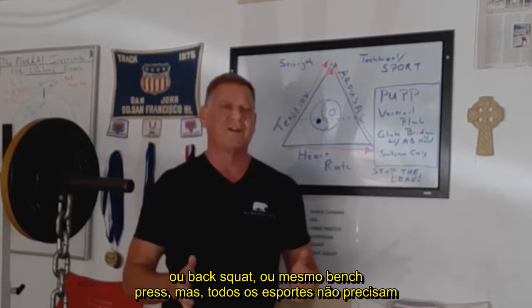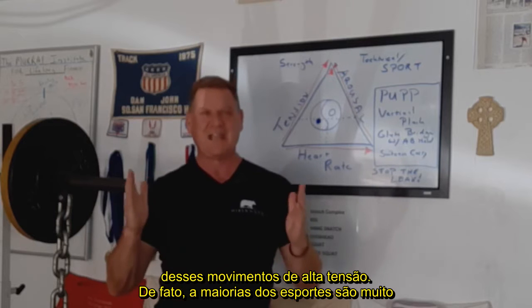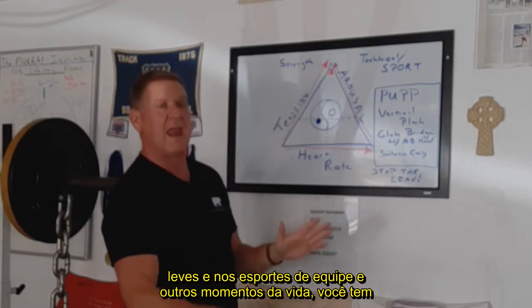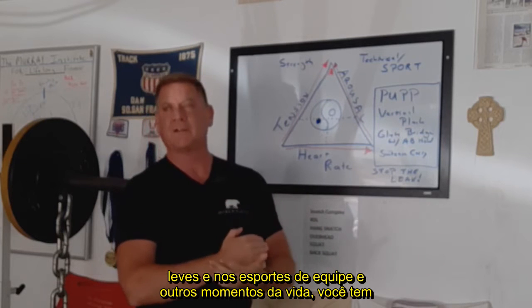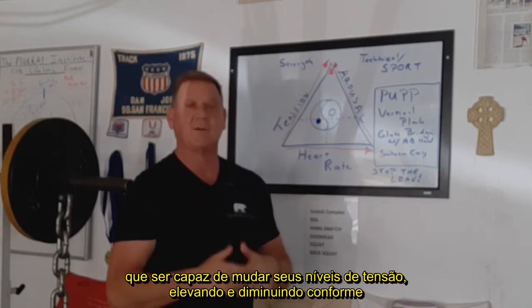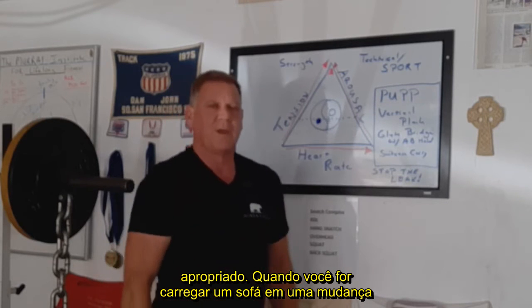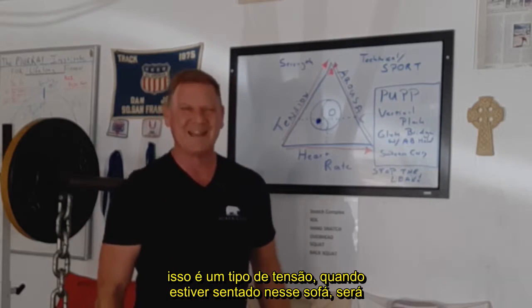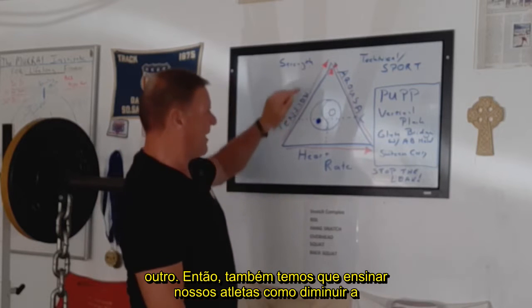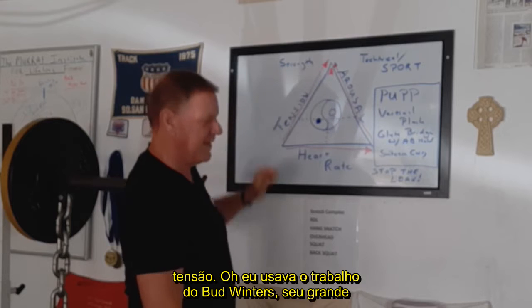But not all sports are those high-tension movements. In fact, most sports are much lighter. And in team sports and in life, you've got to be able to move your tension levels up and down as appropriate. When you're picking up a couch to move, that's one kind of tension. When you're sitting on that couch is another. So we also have to teach our athletes how to bring tension down.